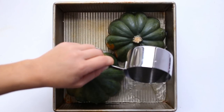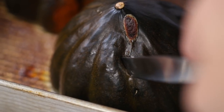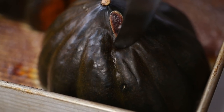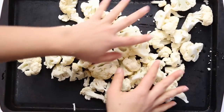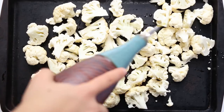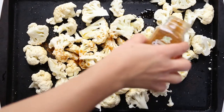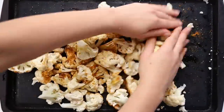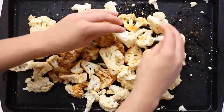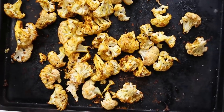Roast the acorn squash at 425 degrees for about 25 to 30 minutes. You'll know they're done when you can pierce them easily with a knife or fork. While those are roasting, add cauliflower florets onto a baking sheet and drizzle with a little olive oil, cracked pepper, salt, and curry powder. Stir with your hands so it's evenly combined, then pop it in the oven with the acorn squash for about 20 minutes — they should be done at about the same time.